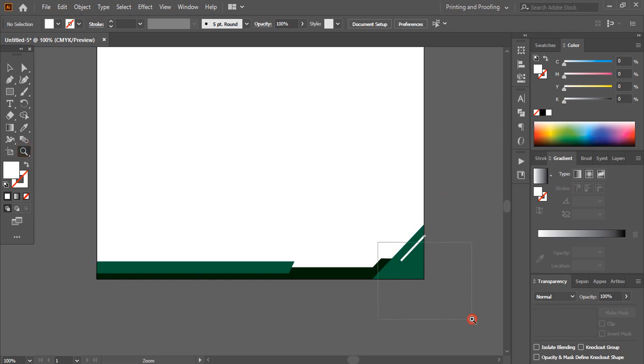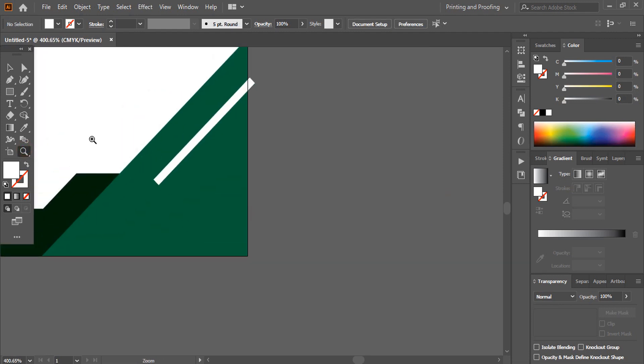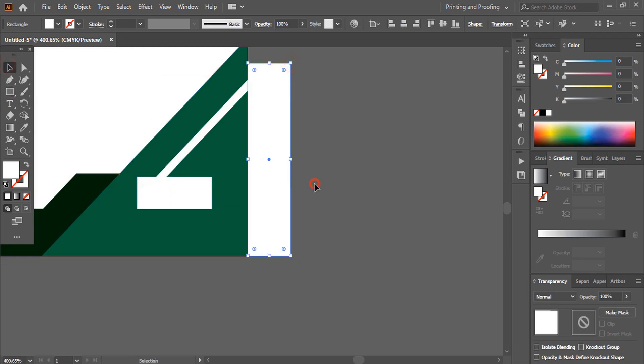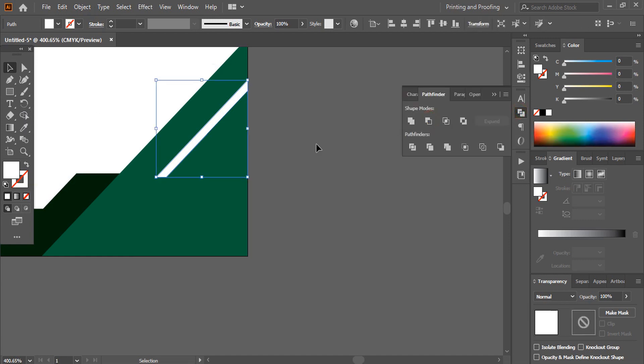Now if you see here, this is not perfect. So take the rectangular tool and I'll cut this extra line and the extending area as well. I'll select this one and this one by pressing Shift key, and use Minus Front from the Pathfinder. That's it.